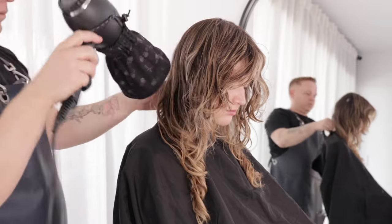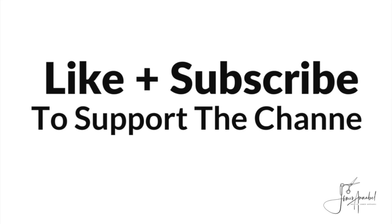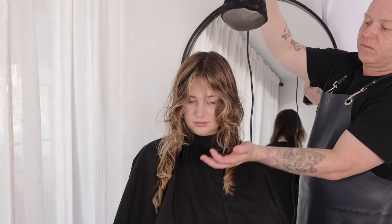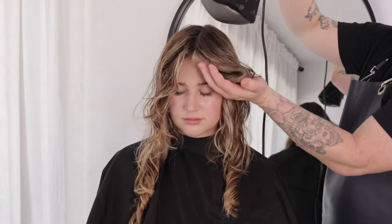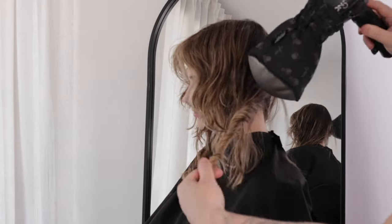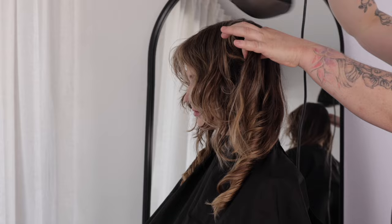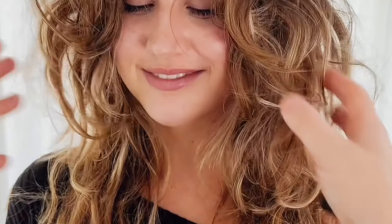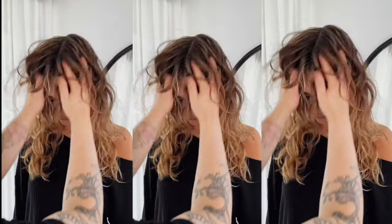Now you can start manipulating the hairstyle without disturbing the hair texture. I like to go over my shape with cool air, helping the hair to set for a longer lasting result. You can now run your hands through the hair, give the shape a shake out, or leave it how it is. You can finish with serum to add shine and dimension, or texture spray for volume and texture, or sea salt spray for more lived-in dimension.